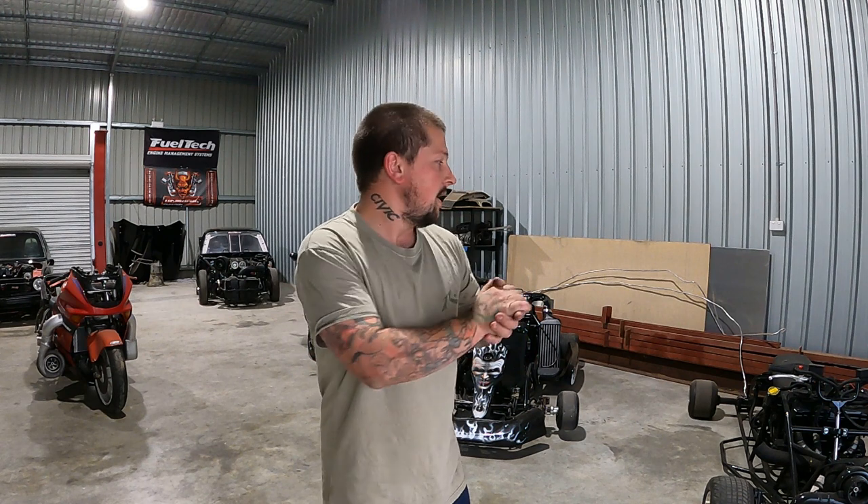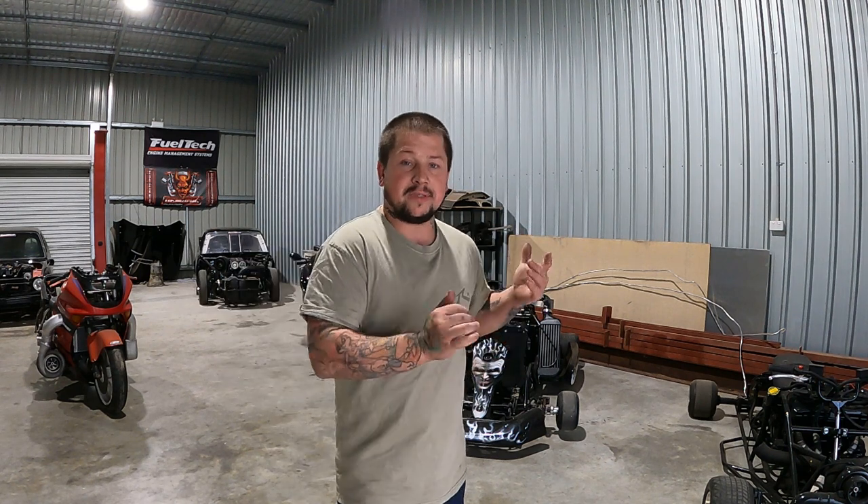Hey go peeps, welcome back to Snail TV. Taking a bit of a day off for myself, but I'm always tinkering in the workplace. I thought there's nothing better to do than work on the go-kart. Had a small issue trying to read every gear — the gearbox has a gear selector, like most motorcycles. You can read out first, second, third, fourth, fifth, sixth. High Boost is a six-speed, so I can read out six gears.